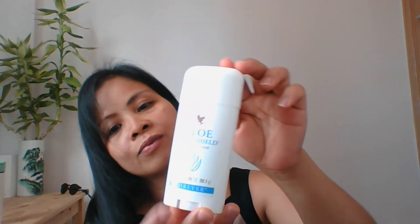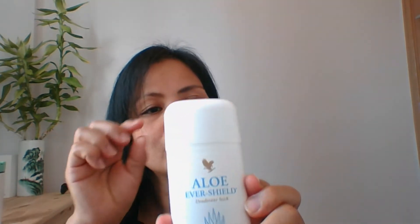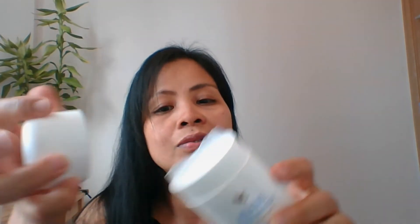Hello guys, have a good day! Marita here. Today's vlog, I'm going to review one of the products of Forever Living. This is the Forever Aloe Jodorant Stick, one of my favorite Forever Living products. It's super beautiful and super good. When you open it, it is sealed, and then you twist it.